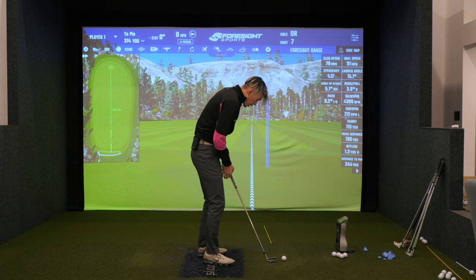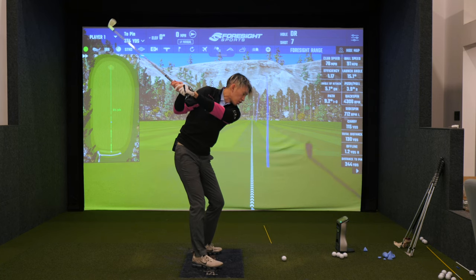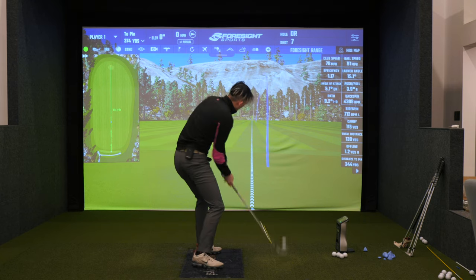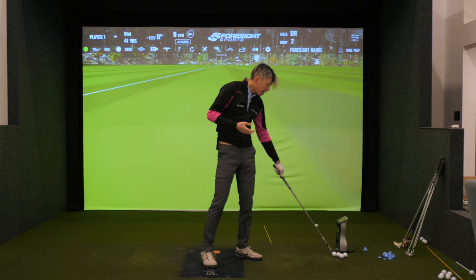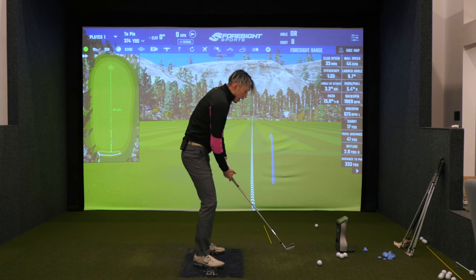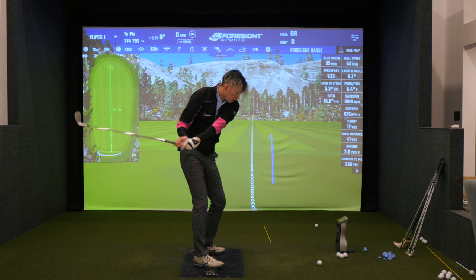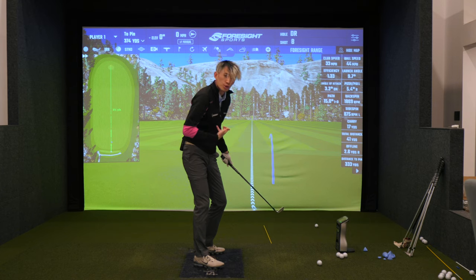A lot of you guys, when you watch my videos, you hear me say: keep your arm against your chest through the ball, through impact, and just push and turn through it, keeping your arm to your chest. Why I like that is because a lot of club face closure, a lot of over-rotation in the club face happens if the arm leaves your chest — the arm-hand-club unit leaves your chest and overtakes the torso's rotation.